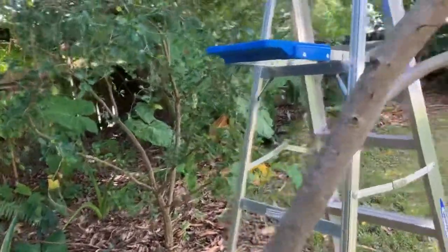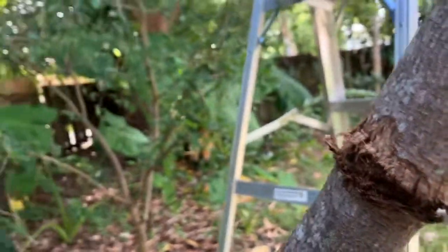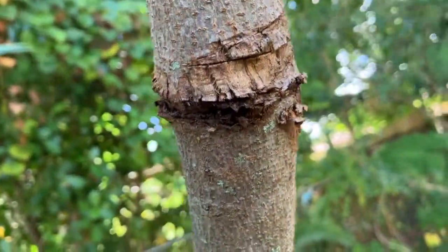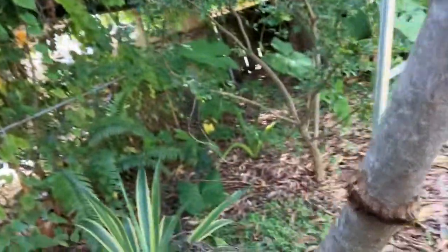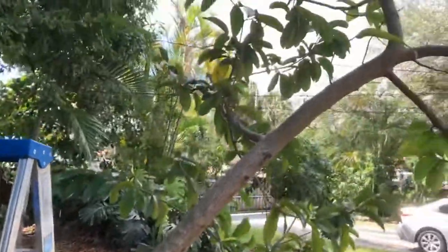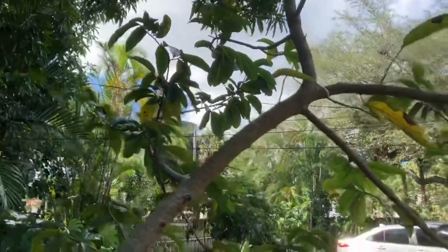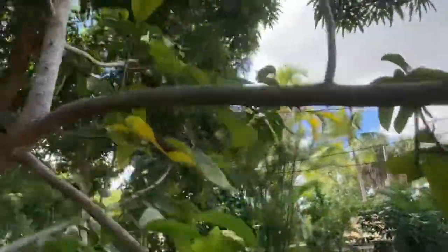What I did was basically damage the cambium layer of this branch, as you can see, all the way around — almost completely, though I stopped at some point. I clearly damaged it about two months ago in an attempt to see if it would flower. Before, I had almost no flowers on it, and now there are quite a few flowers — I'll show you.